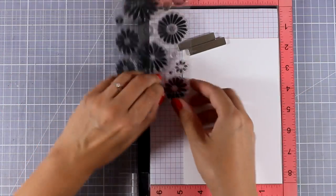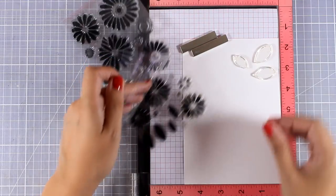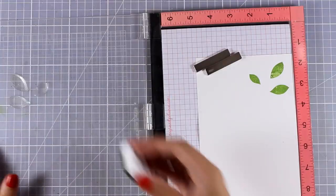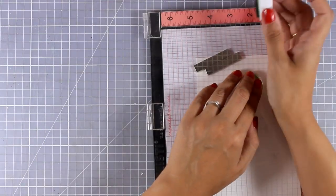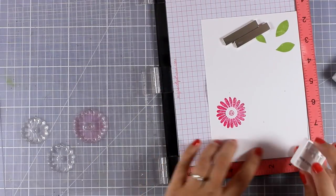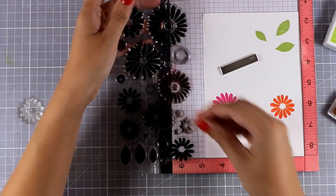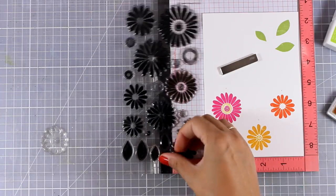Now let's move on to the third card and I am going to use this beautiful flower stamp set, starting by stamping leaves and flowers. I am using My Favorite Things ink and my Misti to make sure I get a nice impression since these are solid stamps — I like to double stamp them just to get the perfect impression. I have also picked three of the flowers included in the stamp set and I am going to stamp all of them using different colors of ink. For the centers of the flowers I found it easier to stamp them directly with a stamping block.